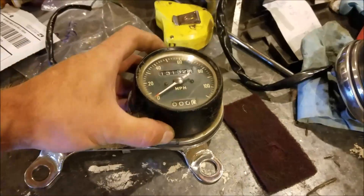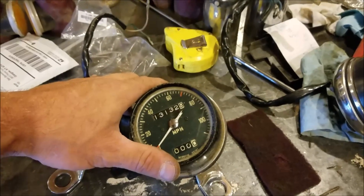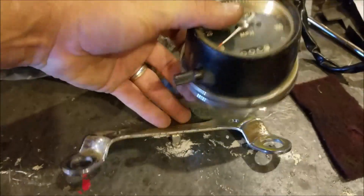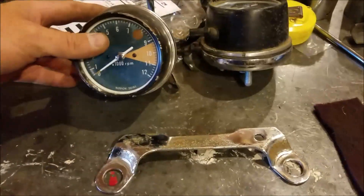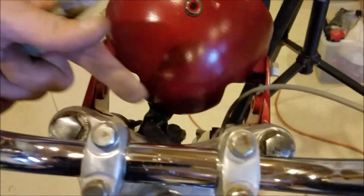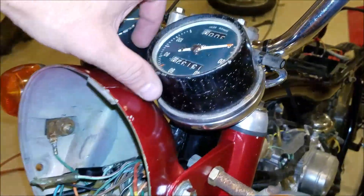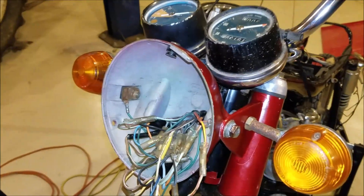I went to put the gauges on because they have wires that go through the headlight bucket too, and I did a little goof. The gauges mount to this bracket with one bolt on the back for each gauge. This piece right here was supposed to be mounted right there. So when we did the forks, I goofed up. I've got to take these two bolts out and mount that on there with the gauges. My gauges are just laid up here right now because I ordered new bulbs — the old ones are so old they won't be any good.